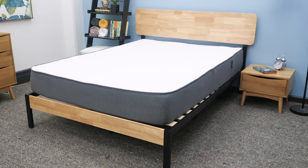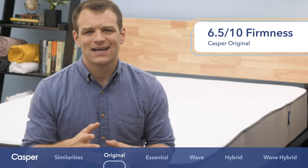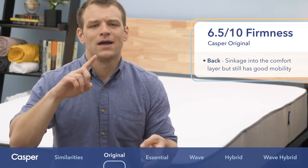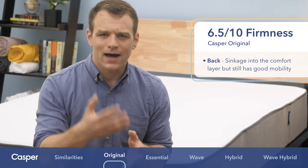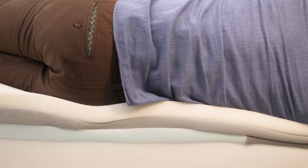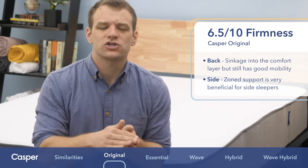Now that we've seen what makes up the Casper mattress, I want to talk about what it feels like to actually lie in bed. In my opinion, it has a medium firmness of a 6.5 out of 10, so that's a nice mixture of support and pressure relief in multiple positions. You're going to feel that you're sinking in a little bit on your back, with some contouring from the softer foams on top. I think you're able to move around pretty easily — it doesn't have the bounce of a pocketed coil hybrid mattress because it is all foam, but there's good mobility so you shouldn't feel too stuck. It has that zone support system, which is a really big benefit for side sleepers, especially combo sleepers that roll onto their side for part of the night — you can sink a little further in at the shoulders to avoid pressure points.